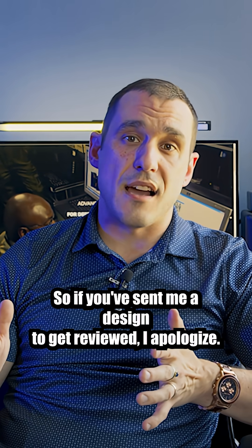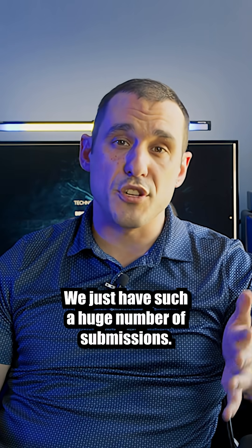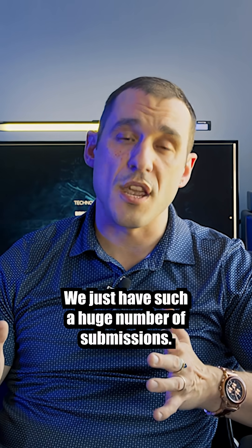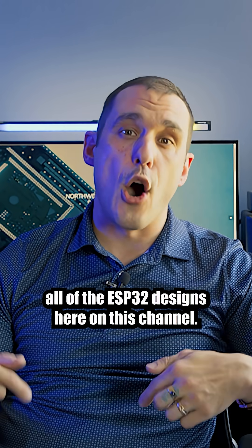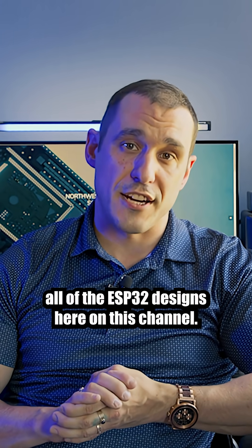So if you've sent me a design to get reviewed, I apologize it's taken so long — we just have such a huge number of submissions. But make sure to subscribe to my channel and I'll be reviewing all of the ESP32 designs here.